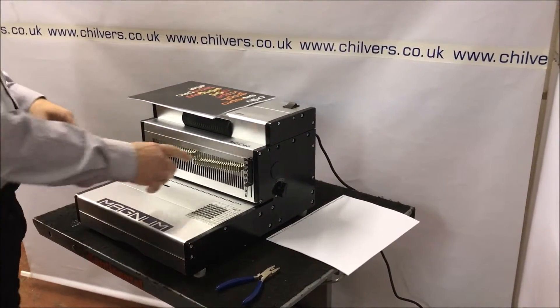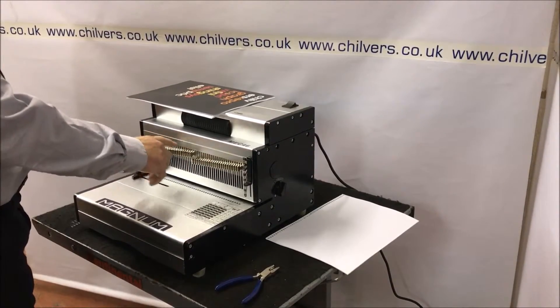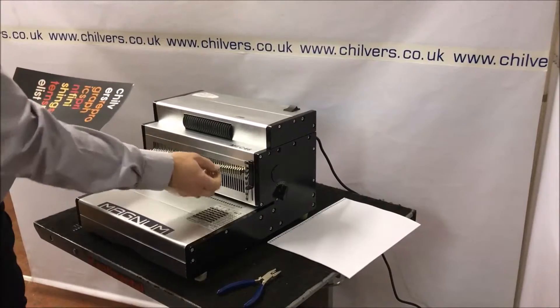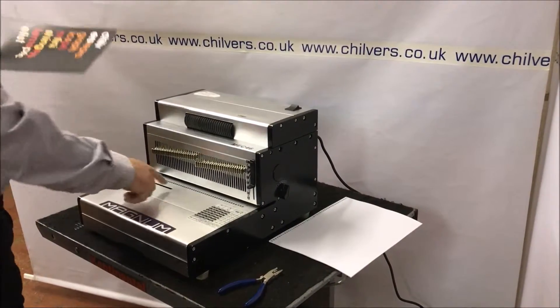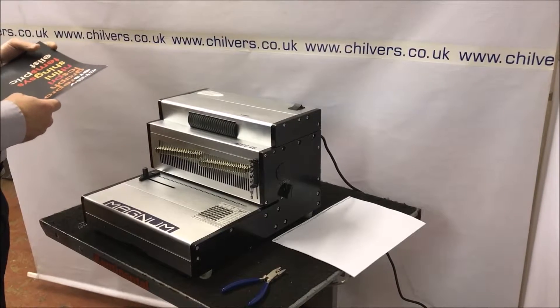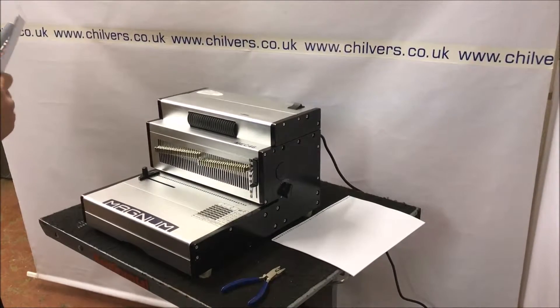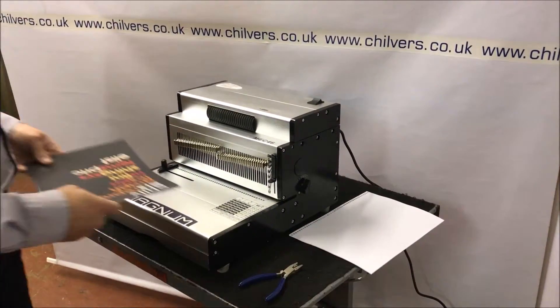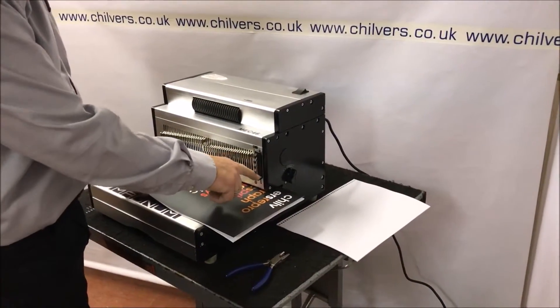This machine will do the punching. We have disengaging pins for different size sheets — if you're not running A4 you can cut off any holes you're not using. This machine also punches oval holes, which is used on some of the more expensive machines; it allows the spirals to go through easier.